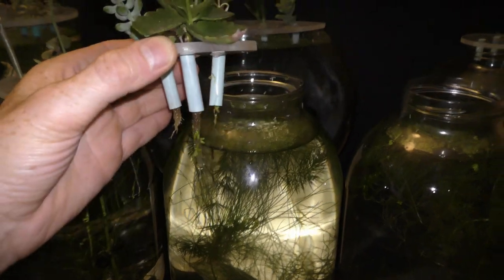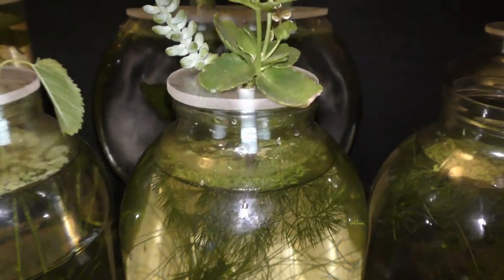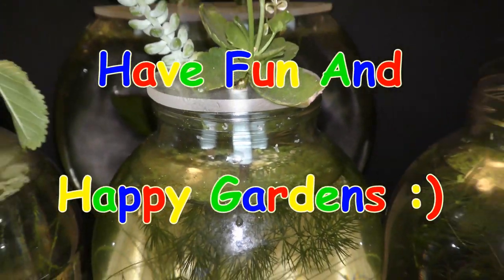I added other plants into this garden — more about them in future videos. The water level is about the same. All looks great. I will keep you updated on this plant. Have fun and happy gardens!